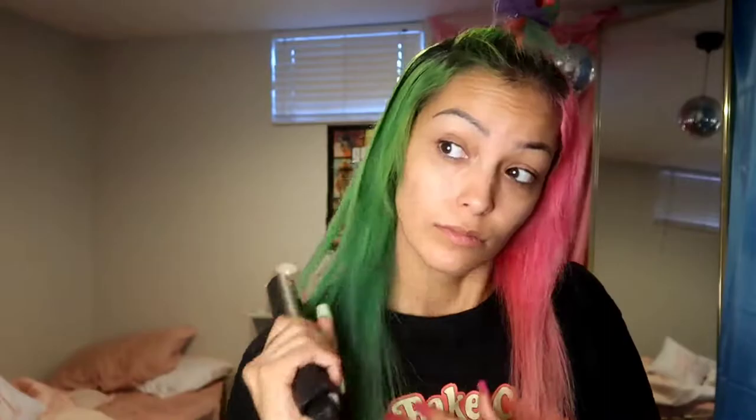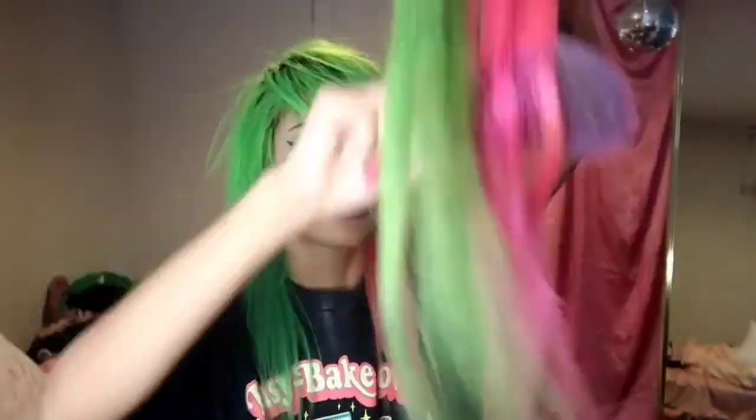Sometimes I'll have green as my dominant side, sometimes pink. Today I'm feeling green, so I'm going to straighten all my hair going to the left. The green side is on my right so I just push all my hair over to the left and straighten it that direction. Then I brush it and add oil as needed.